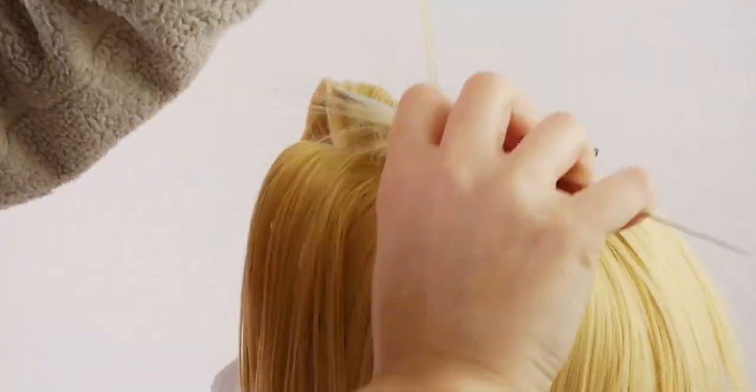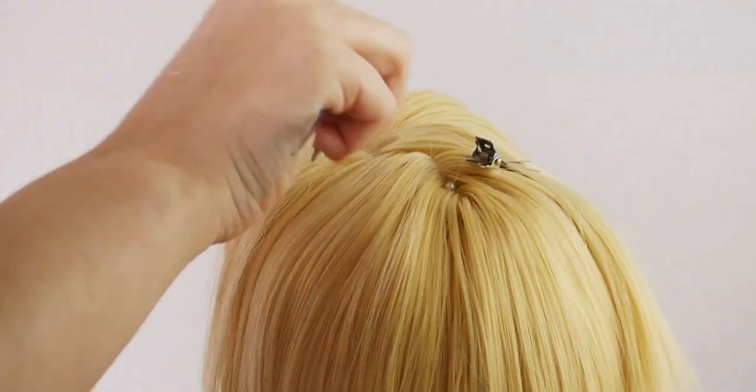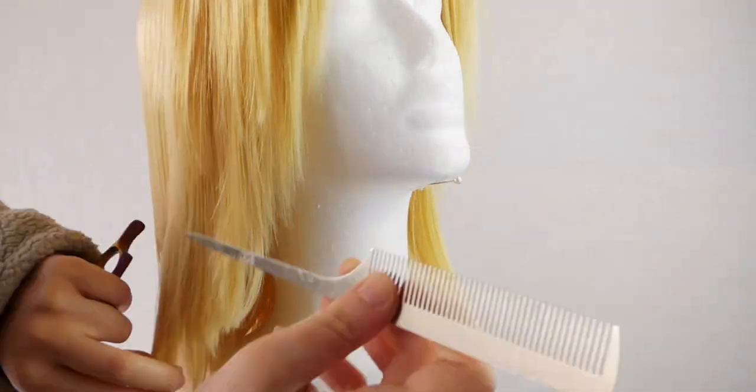If you find that any fibers got misplaced after you steamed them, you can just go back and touch them up. Finally — FINALLY — we can start cutting the hair!